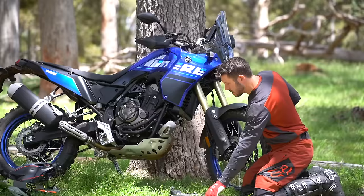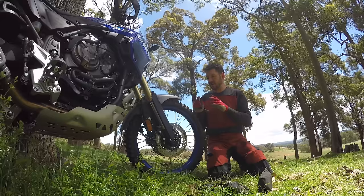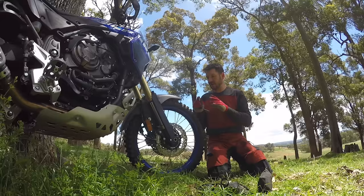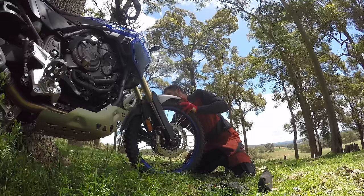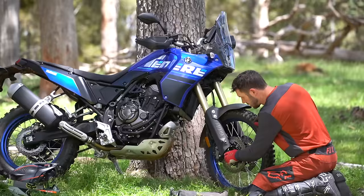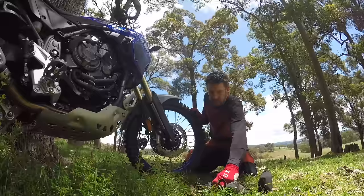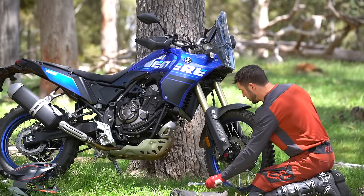Basically the first thing you should do when you get a flat is chill out. Don't be in a rush to puncture your new tube that you're about to put in. While the bike is upright and you're not juggling an elevated wheel, hook in and loosen all of the bolts that you need to undo to get the wheel out. Rather than take all this mudguard off, it's easier just to drop a caliper. Now I've got to crack the axle — got my little gadget here. Just get that axle loose.